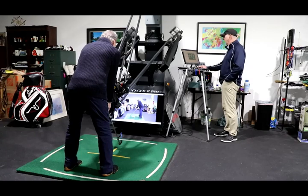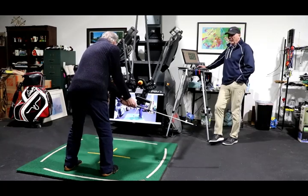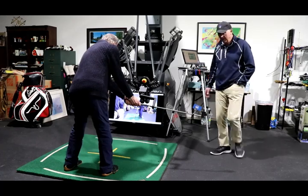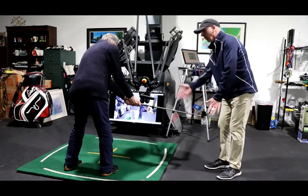So we're going to take the club back and you're just going to feel it go back. We've got that card on there — now look at the card. What do you see? That's dead square. He sees the edge of the card and he's got that face lined up with his spine angle.